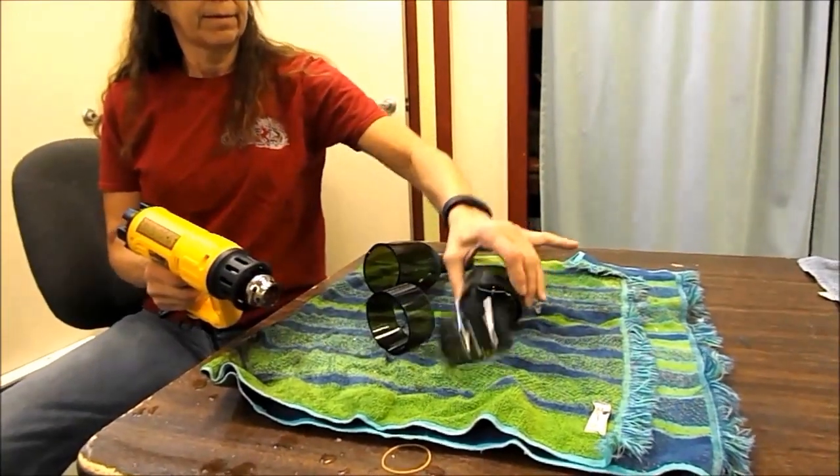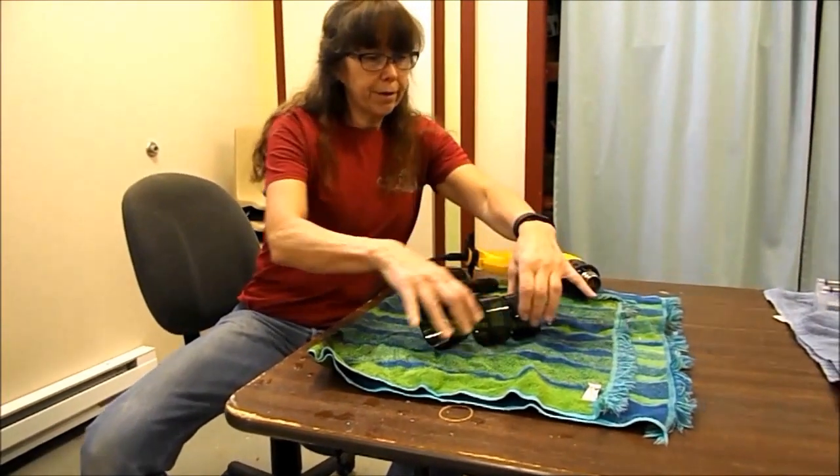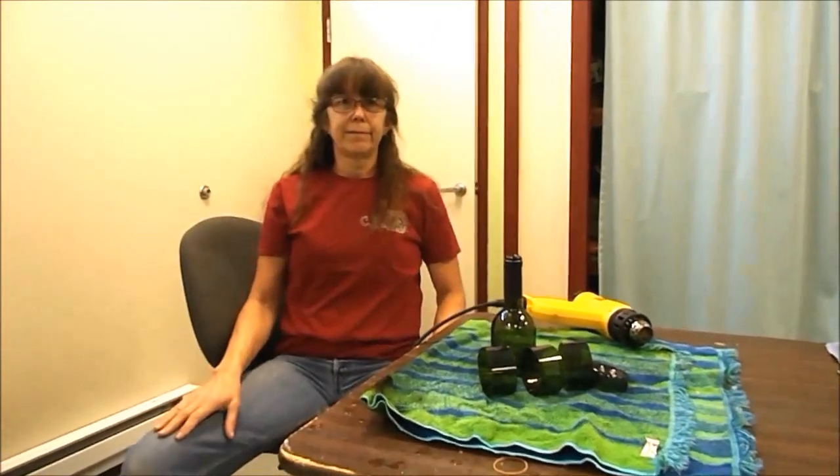There we go, voila! We got three rings, and the bottom you can melt and drill a hole in it — and you've got the top of your bottle for chimes. Voila!